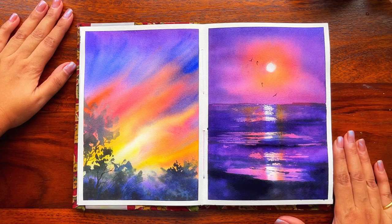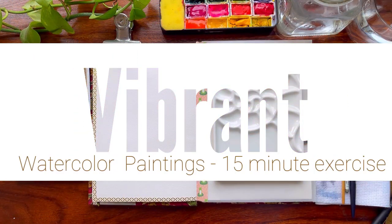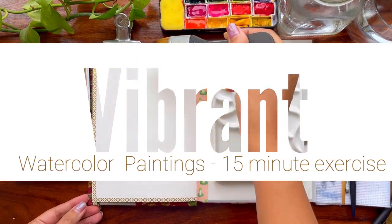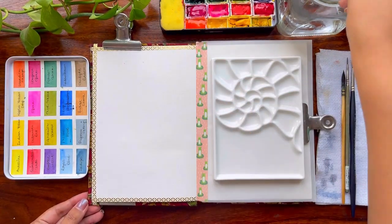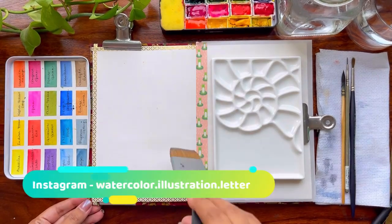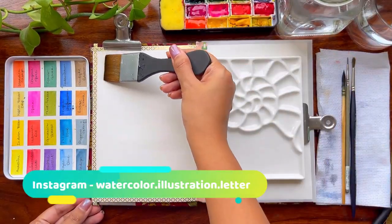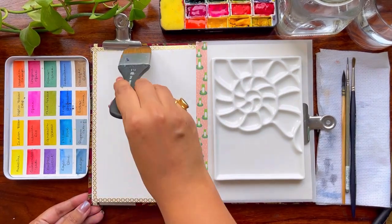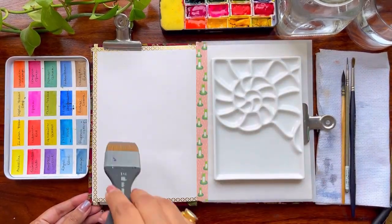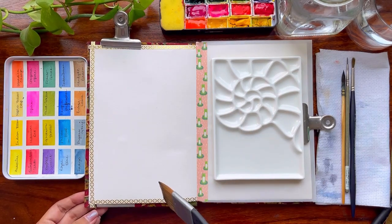So many of you have asked me about the secrets of my vibrant skies in paintings, so today I'm going to spill all of them. We are going to paint two vibrant beautiful paintings — the one on the left is going to be a very quick 10 to 15 minute exercise. It's all real time so you can paint along with me.